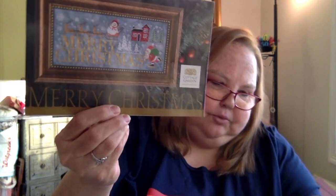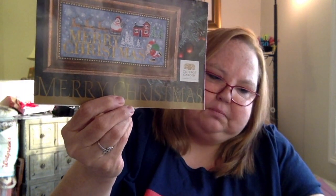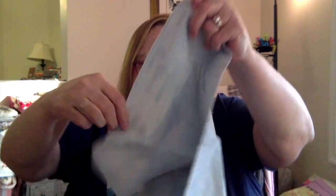My next one is called Merry Christmas, and it is by the Cottage Garden. I'm doing this on 32-count Picture This Plus in Mercedes. I don't have a huge start right now — I just got the little snowman started. Very cute — he's a happy little fella.